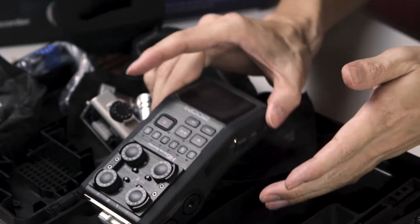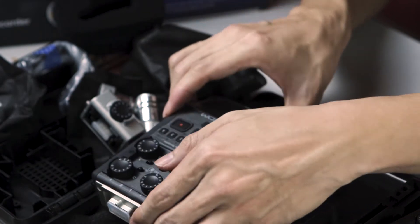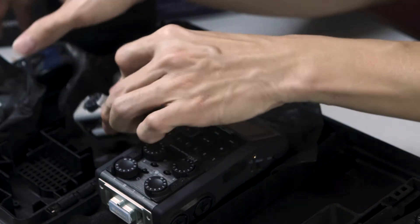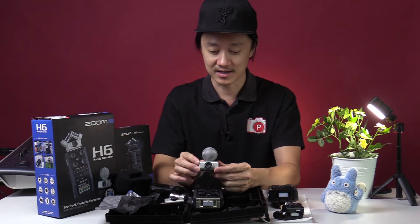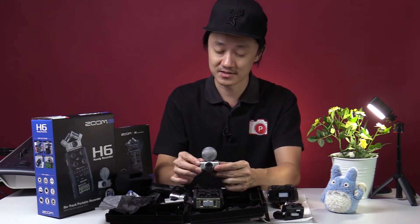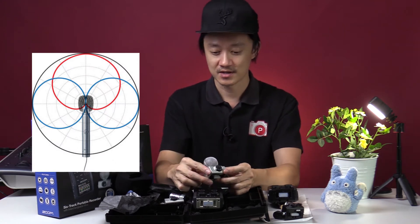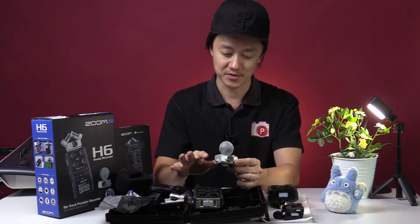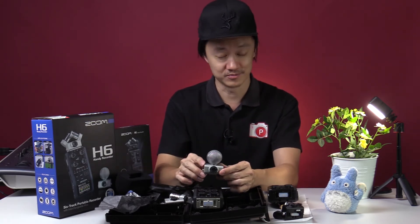This is the 2013 version, the original H6. We have the recorder itself, the XY capsule, and the mid-side stereo capsule. Personally I like this one because it has a polar pattern right in front as well as on the sides. When we tried to record piano using this together with the recorder, it sounds beautiful — so those who haven't tried it, you can try it and let us know what you think.